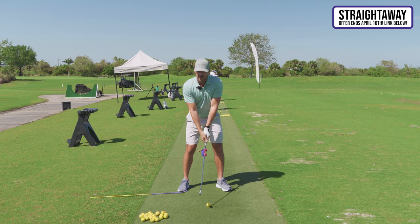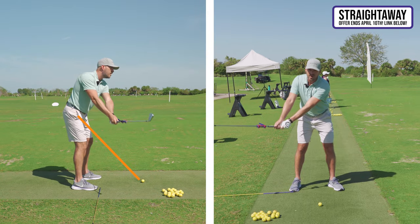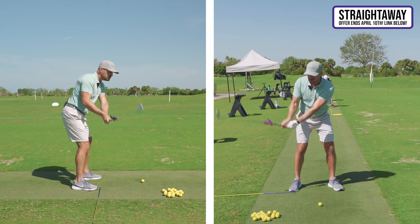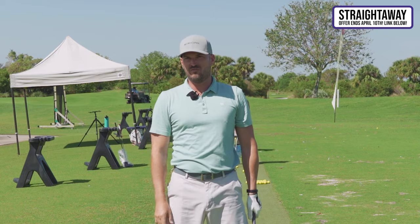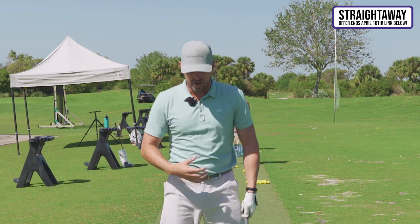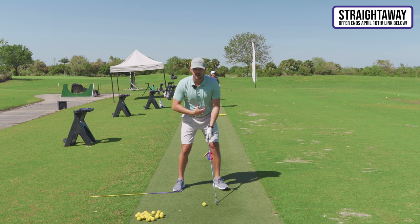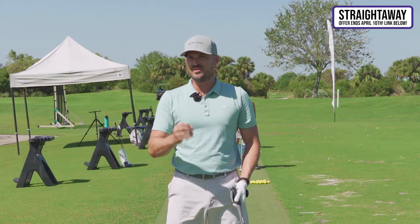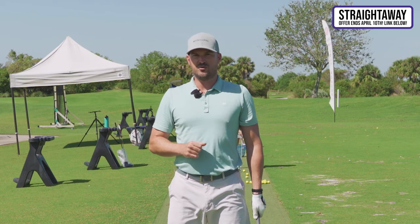The arms and hands led the way and either rolled inside off plane or shoved outside — both of which create reactions later in the swing that make it more difficult. He said there are two really cool key things on how you use your body. We've got to be able to turn — and I'll give you a drill for that — and we've got to be able to tilt. The combination of turning and tilting is what gets us started correctly moving back.